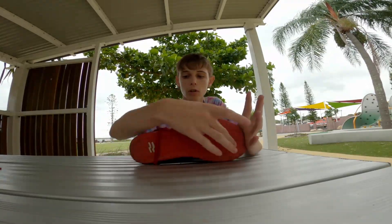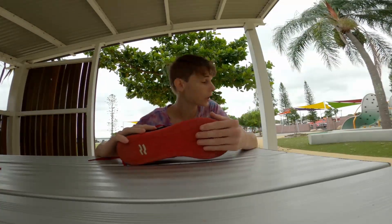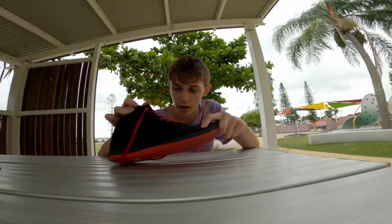So I've been training in them for a few days. The grip on them — full rubber sole — the grip's actually pretty good. As you saw, I was doing some of the climb ups on the walls and they've been gripping really well.